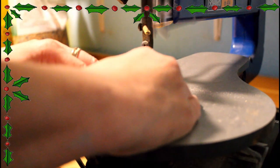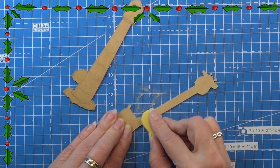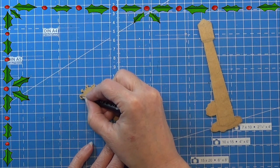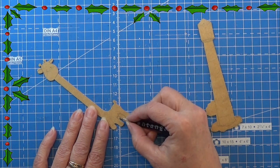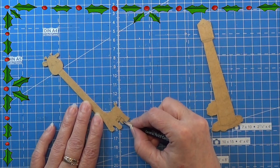Now it is time to cut them out on my scroll saw. I sanded them really well so they were nice, smooth, and soft to the touch, and I did that on both of them. Then I took a pencil and drew in the details I wanted. This giraffe is actually one I found online that you can really get for your kids — I really loved it, so that's why I'm doing this one, just taking the details from the original.